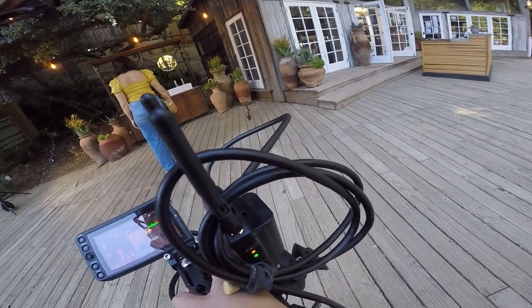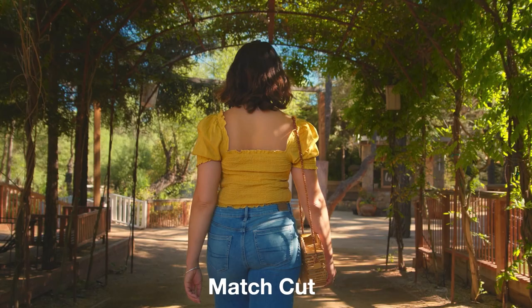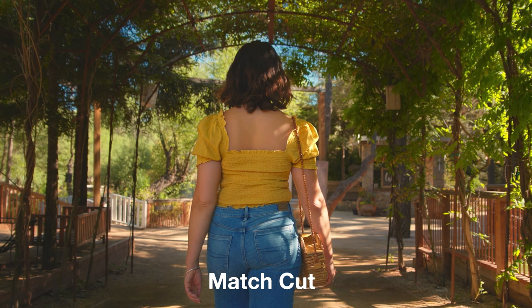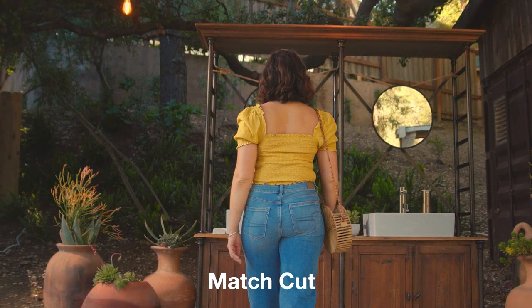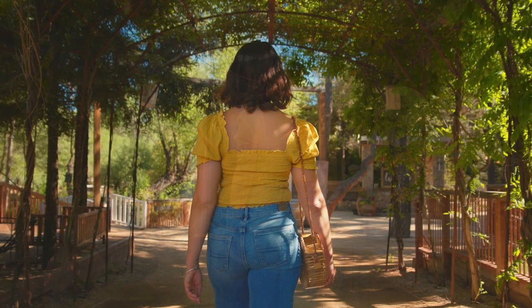The first shot of this whole scene was a medium wide shot — it's a push in where I'm following our actress from behind, just walking with her as she's walking forward. This was shot at the 35mm focal length. In post, we did what's known as a match cut where the subject in the first and second shot are in relatively the same position, so that when you cut them back to back, it looks like all that's changing is the background. It's a great way to quickly take the audience from one scene or location to the next.